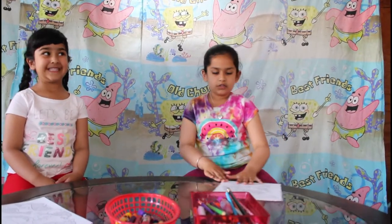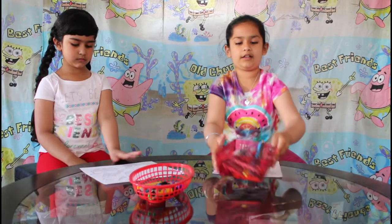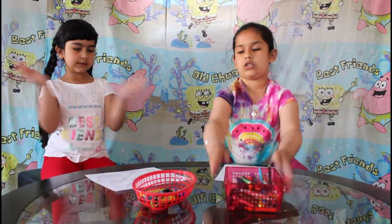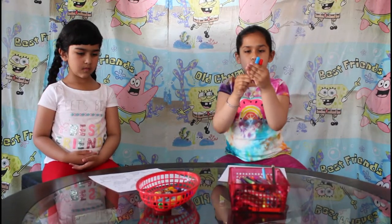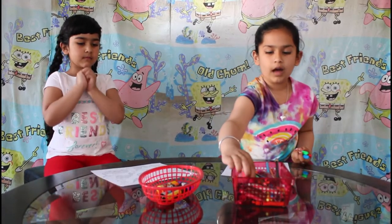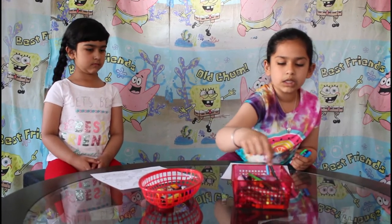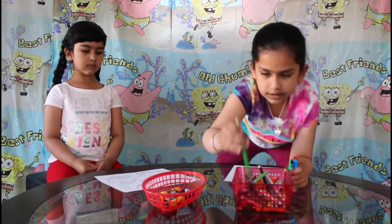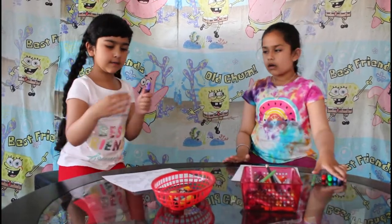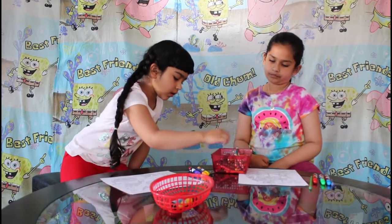Now we're gonna start drawing, so we're gonna put these aside. So this one is mine and this one is Rope's. We're gonna choose three colors out of this basket — actually two colors out of this basket. So let's start, I'll go first. I will pick red, maybe blue, and green. From this one I will pick this blue crayon and maybe this other green. So it's your turn: purple, yellow, and orange. I'll pick purple, yellow, and orange — from here, from here, and from here.